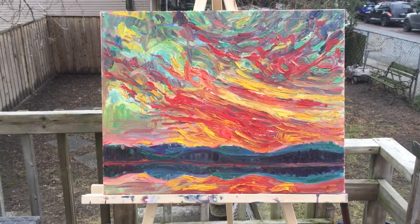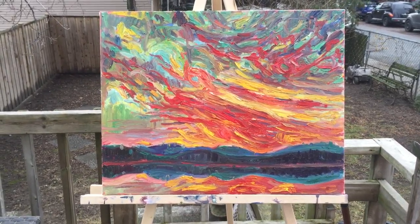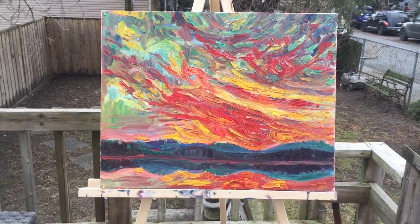I'm not happy at all with this so far. It just looks so rudimentary and the brushstrokes just aren't there yet. But anyhow, it's just after the first painting session.